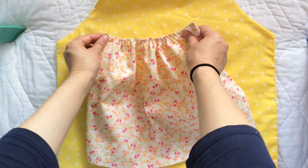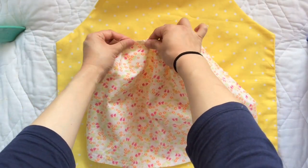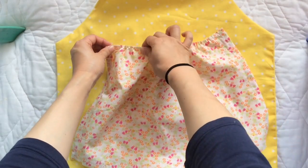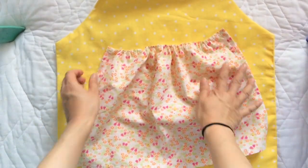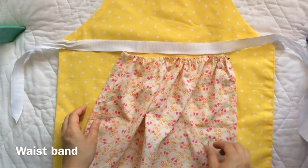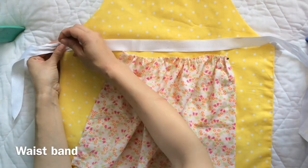Continue to pull until you have your desired length, and I check it on my apron. I adjust it a little bit, and when I'm happy I pin them down.